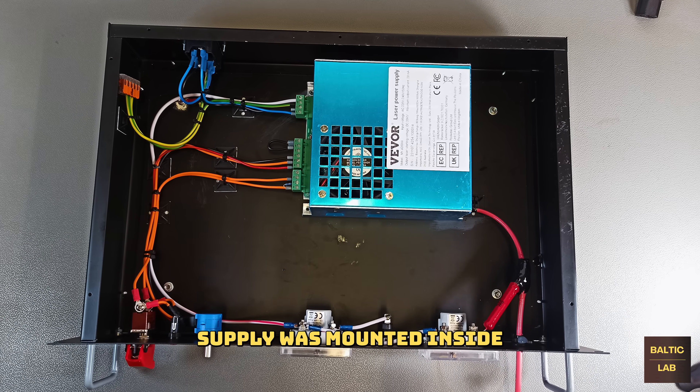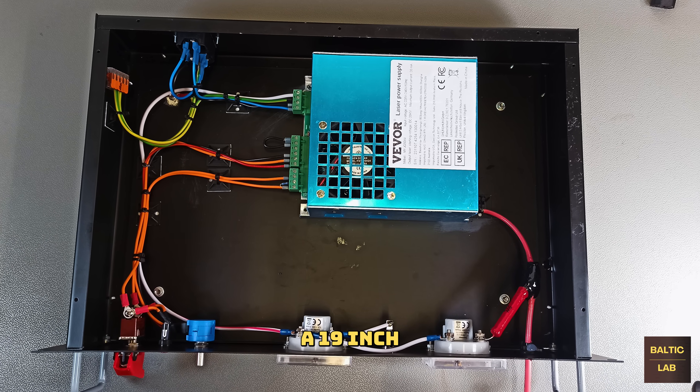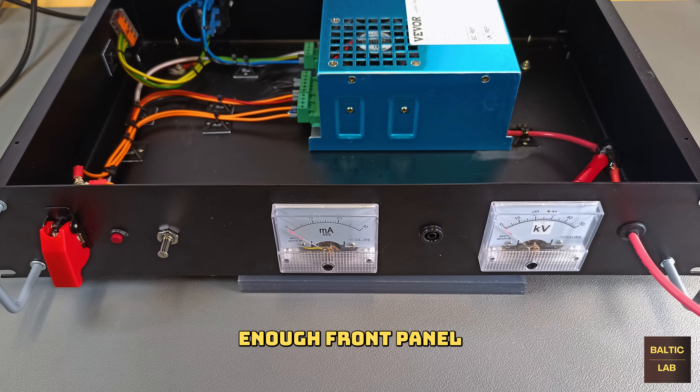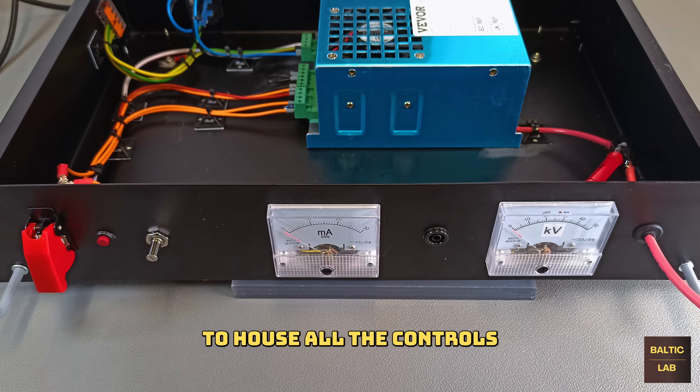The laser supply was mounted inside a 19 inch rack mount case, which provides a large enough front panel to house all the controls and meters.